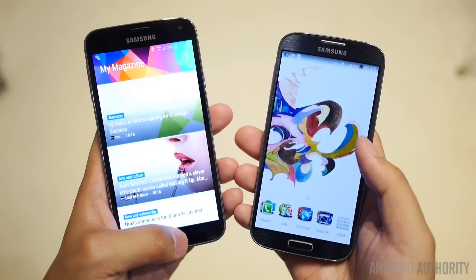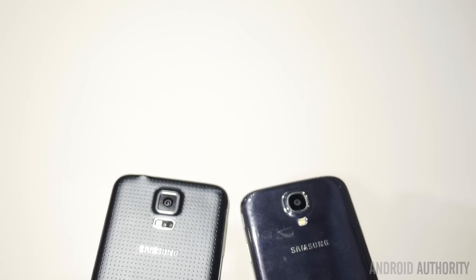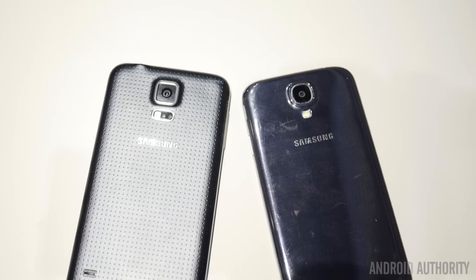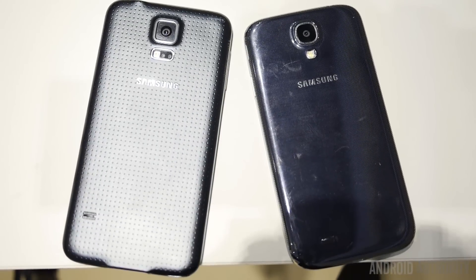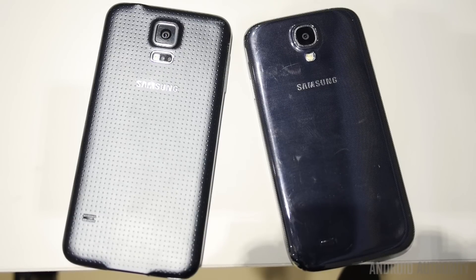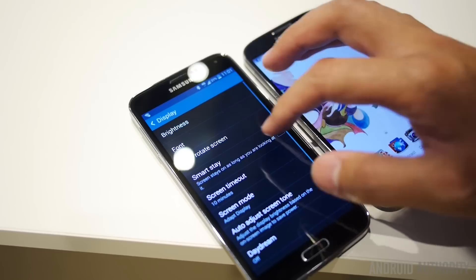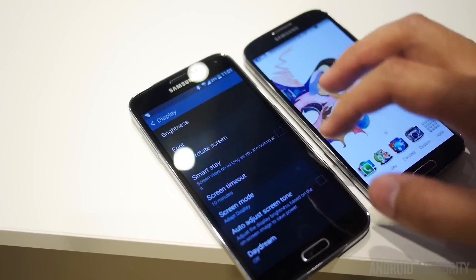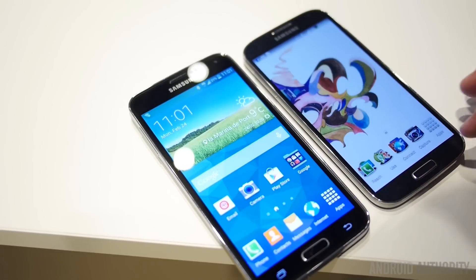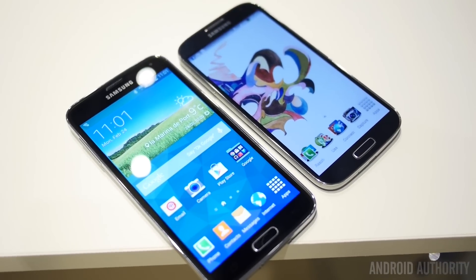So if you were expecting a big change between the S4 and S5, you probably didn't get it here. In the end, both of these phones represent some of the best that Samsung has had to offer, and the S5 just continues that tradition. Whether or not all of the new things are going to be useful for you is definitely a question you can answer for yourself, but the S4 is definitely no slouch, so it doesn't deserve to be dismissed in this comparison. We have a lot more coming on the Samsung Galaxy S5, so stay tuned to Android Authority as we report it all from Mobile World Congress here in Barcelona, Spain.